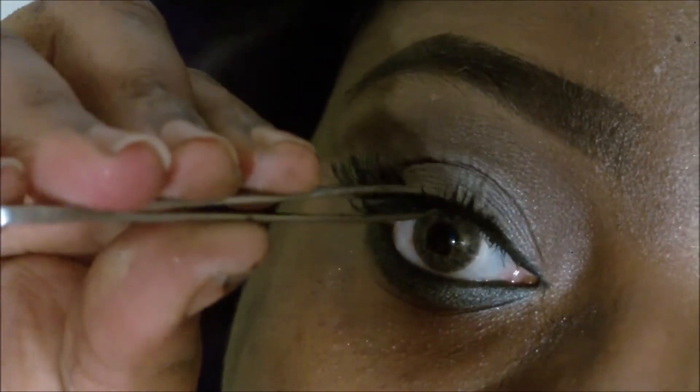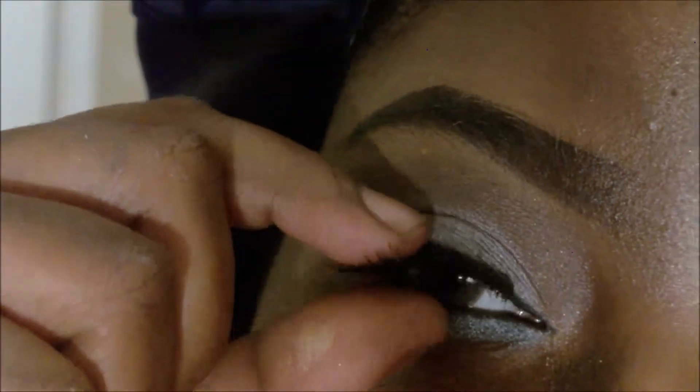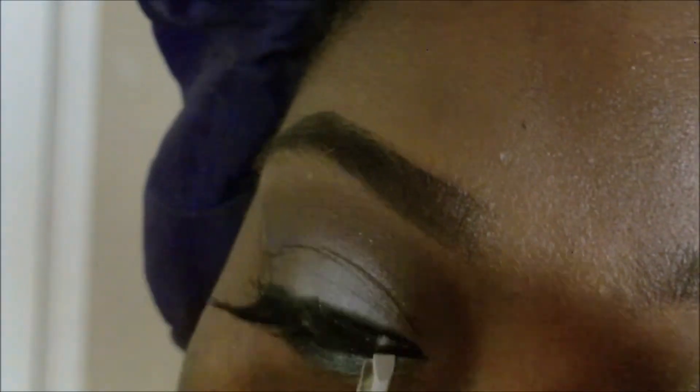I'm going to go back in with that silver that's on my top lid, and go in under the bottom as well. I'm going to go back in with that black just to make sure it looks evenly and perfect — kind of as if the gray is fading into the black. I'm just going to apply my lashes, which are 213s and 217s from Shop Miss A, and they are stacked.